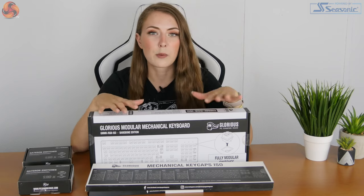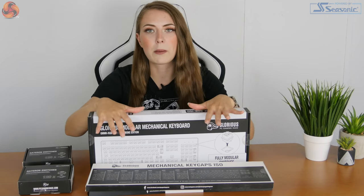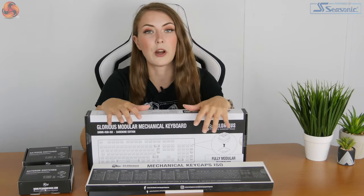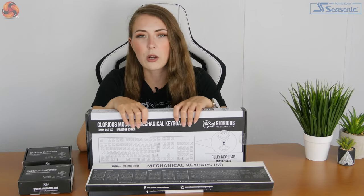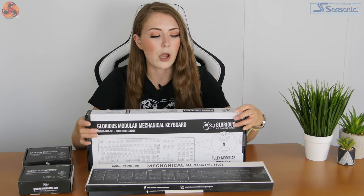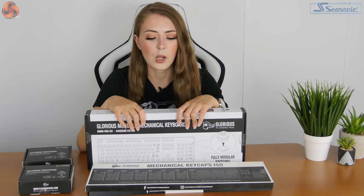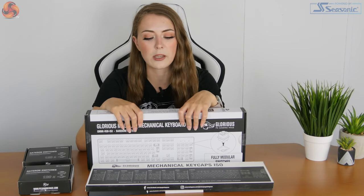When it comes to pricing, the GMMK itself — I've got the full-size version — the chassis is £69.95 in the UK. There is also a 10 keyless version and a 60% version, and they seem to retail for the same price as well. They're not currently in stock from what I could see on Overclockers, which is where this comes from, but they seem to be the same price no matter which chassis you go for.